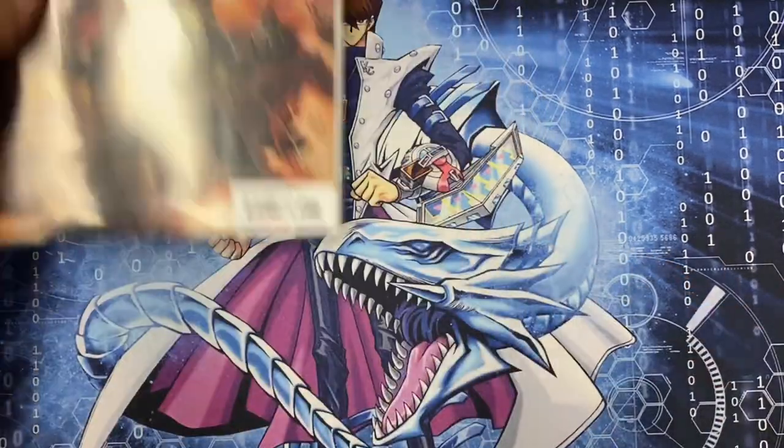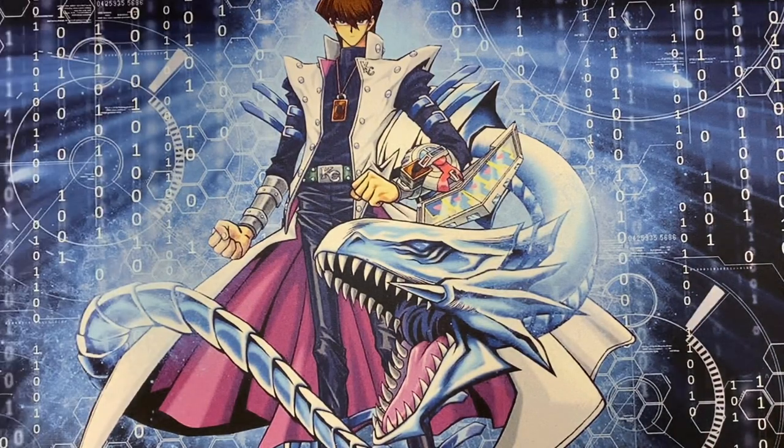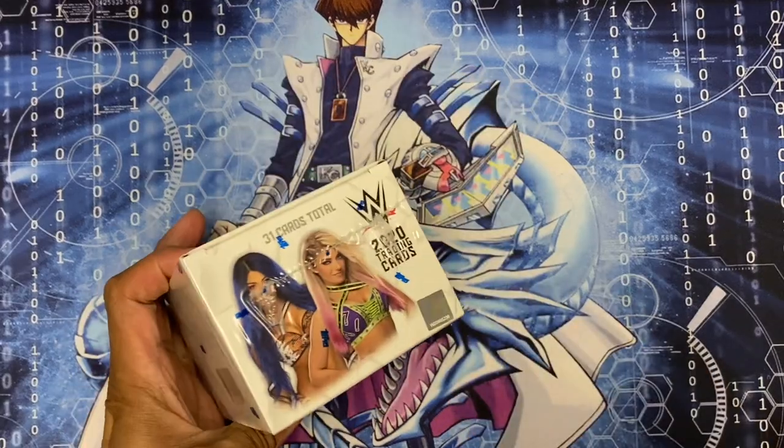Can't wait to read King in Black - I've heard nothing but great things about that book. Let me just unbox this real quick.